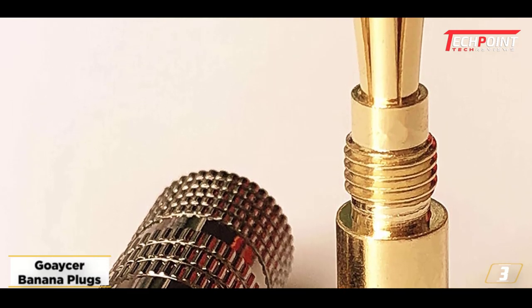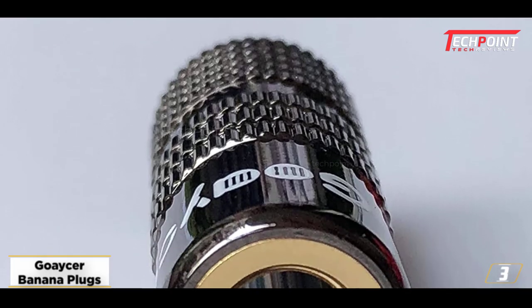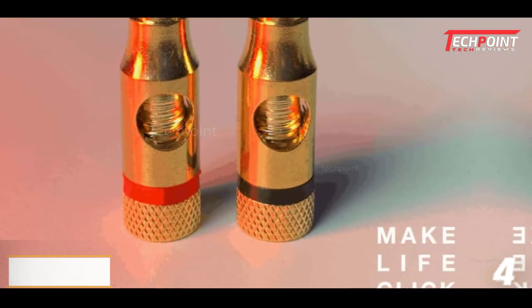If you need top-notch audio equipment in your studio, it can be a perfect option for you. Additionally, the brass material assures clarity and enhances performance.